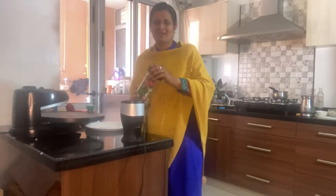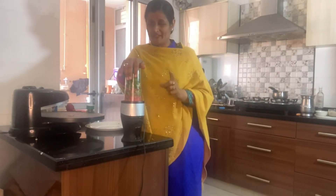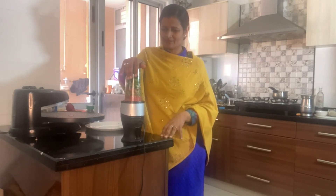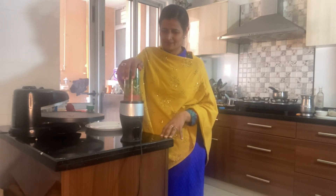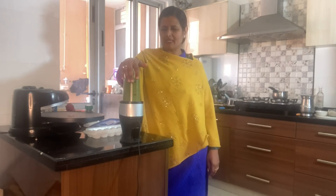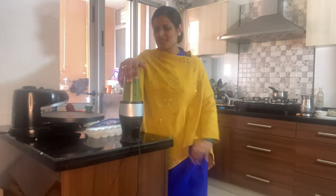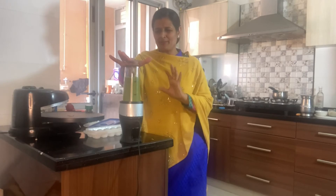I'm now going to mix all of these together in a blender. I have not added any water yet. To grind it well, you can add a little water — it helps achieve a really fine consistency. You can see now it is perfectly blended.